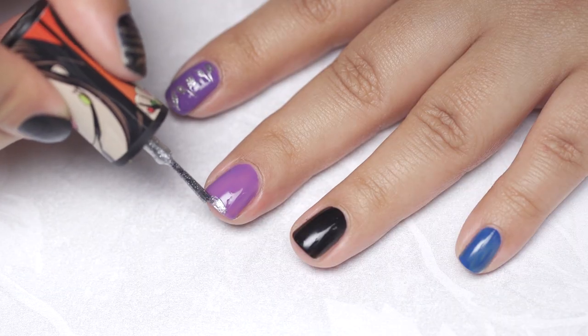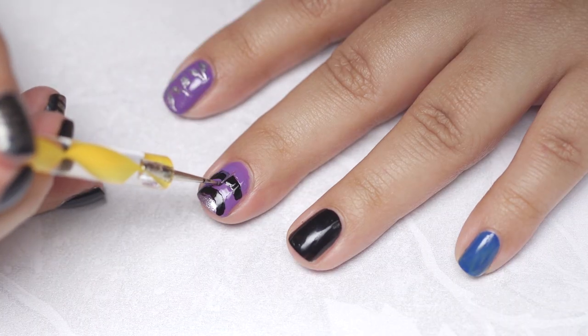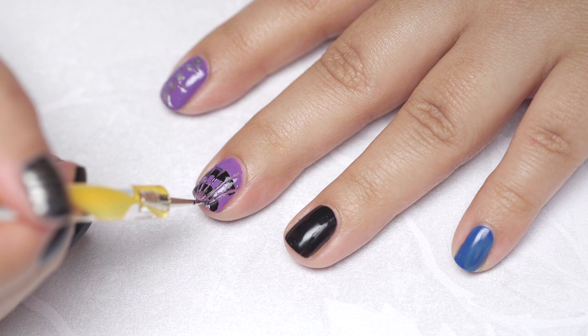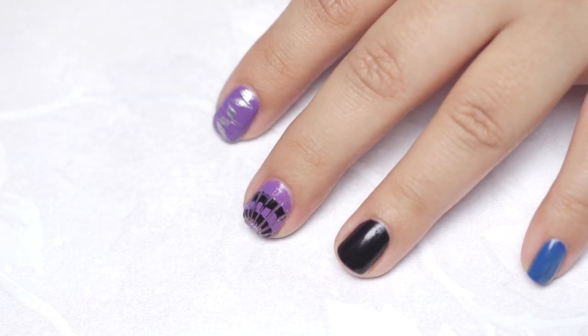Create curved lines with different colours. Drag down to the centre to create this design. At the end I added a little more of the silver polish to finish this design.